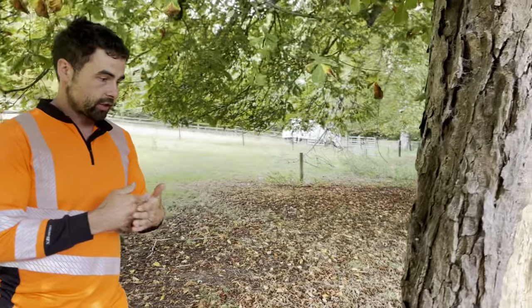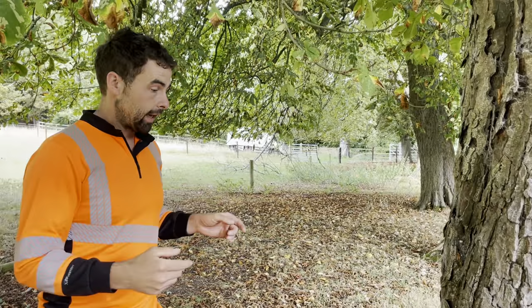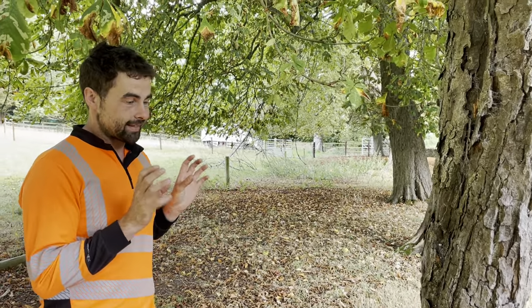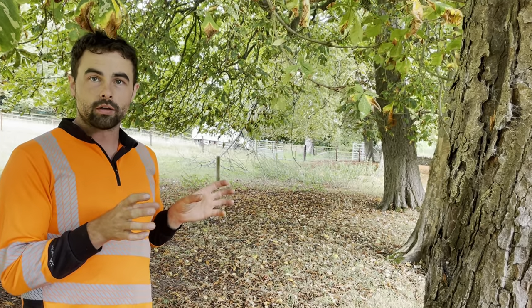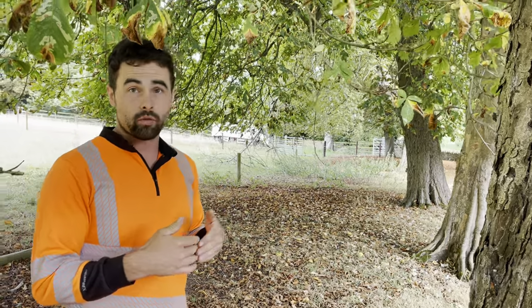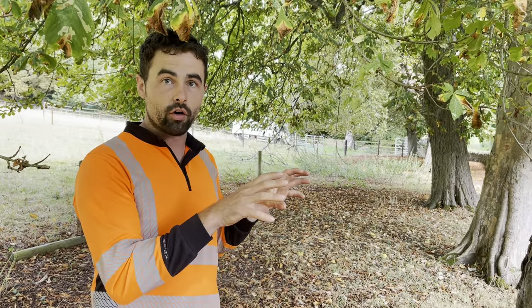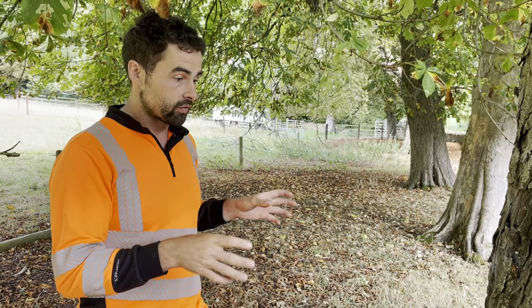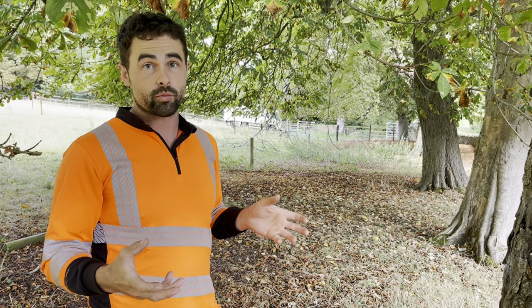The cambium layer is where the nutrients flow, and you don't want to break that. That is exactly what fungi want — that break in the cambium, the skin underneath the bark. Probably the most common sapwood-exposed fungi would target that area. So this is the most non-invasive testing you can do apart from a visual assessment.